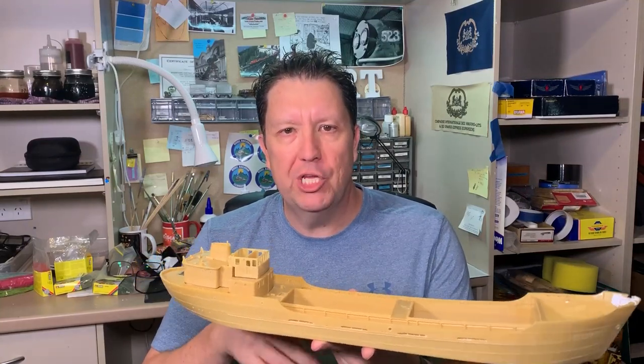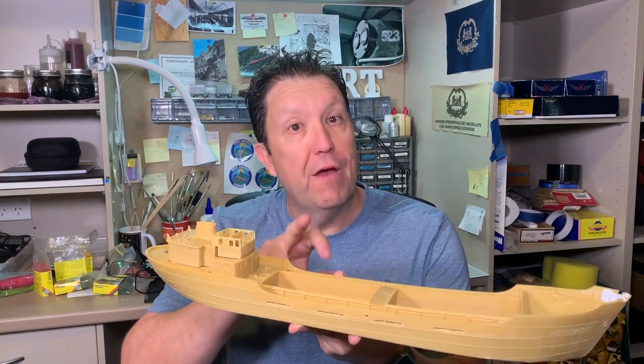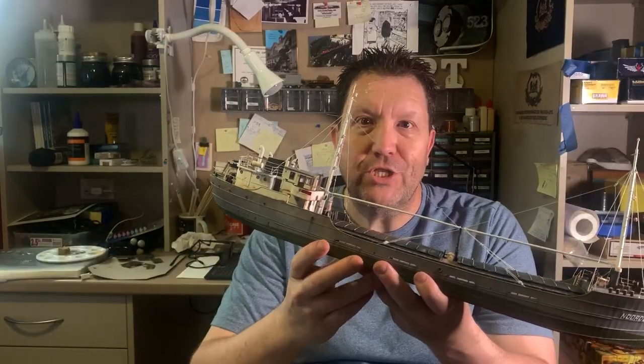Hi, I'm Dan from MRT. If you want to see me build this half-built ship, paint it and weather it, turning up from this to this.